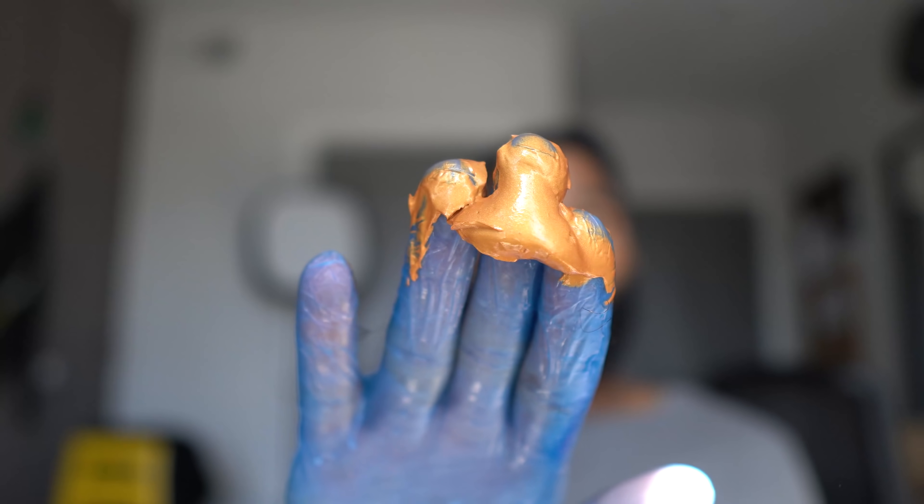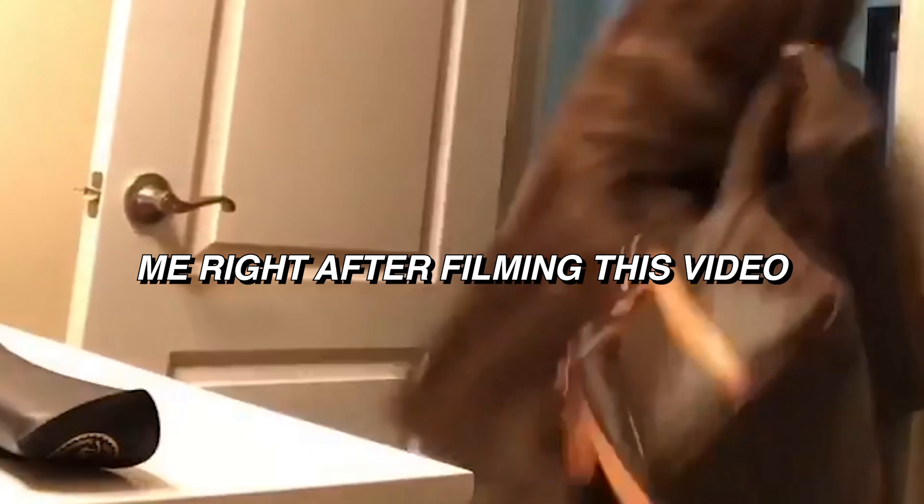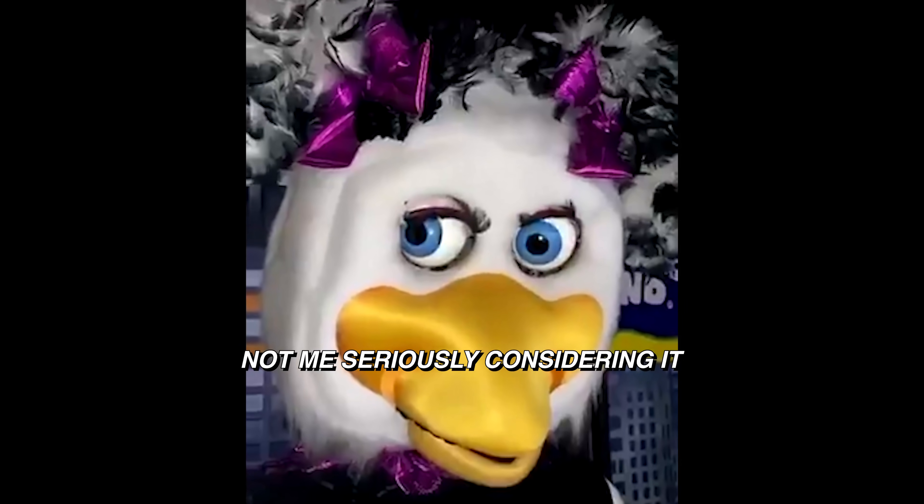I wanted to do braids or something like that, but I really don't have time. I'm literally catching a flight in like an hour. So I'm gonna put this in my hair, let it dry on the flight, and then come back in the hotel to show y'all the final result. What if I really want to go blonde after this? What if I really do?